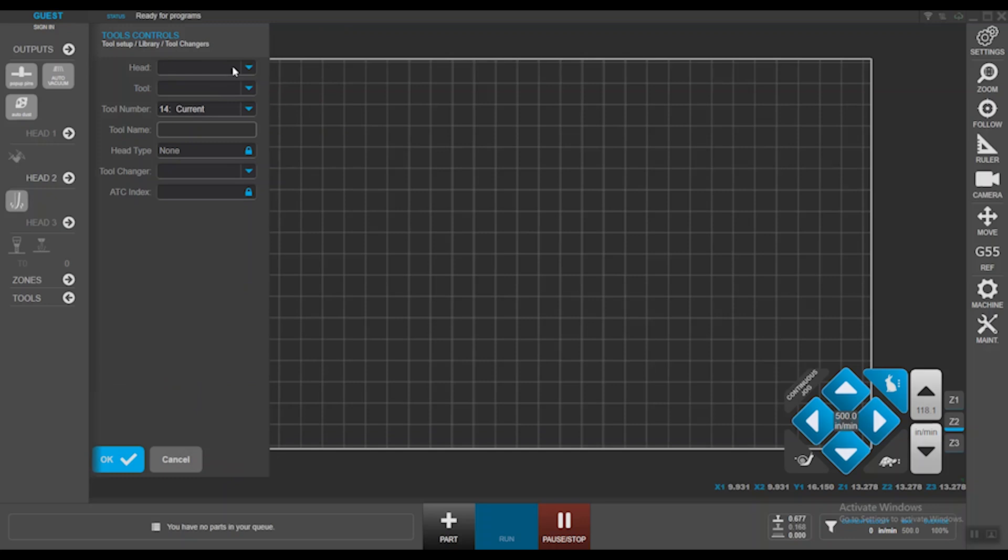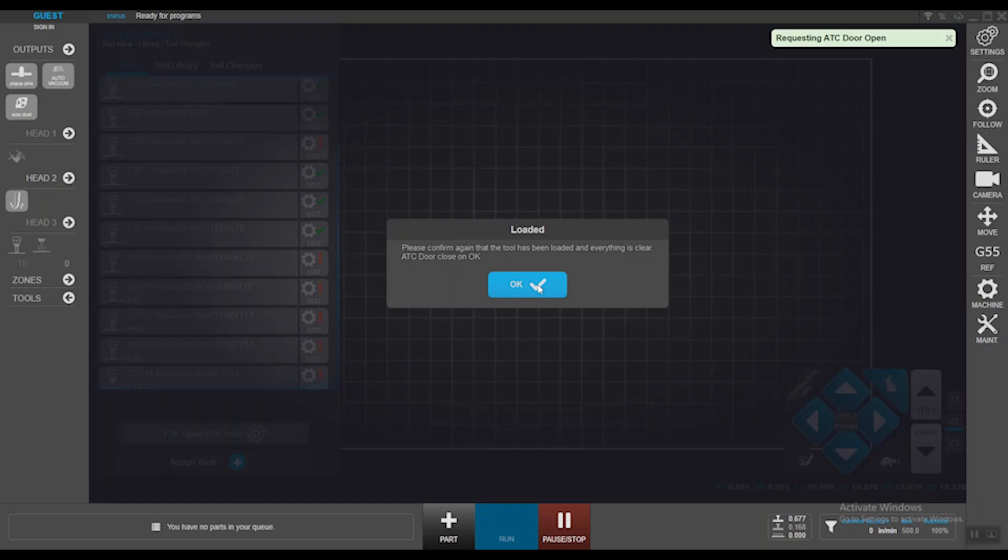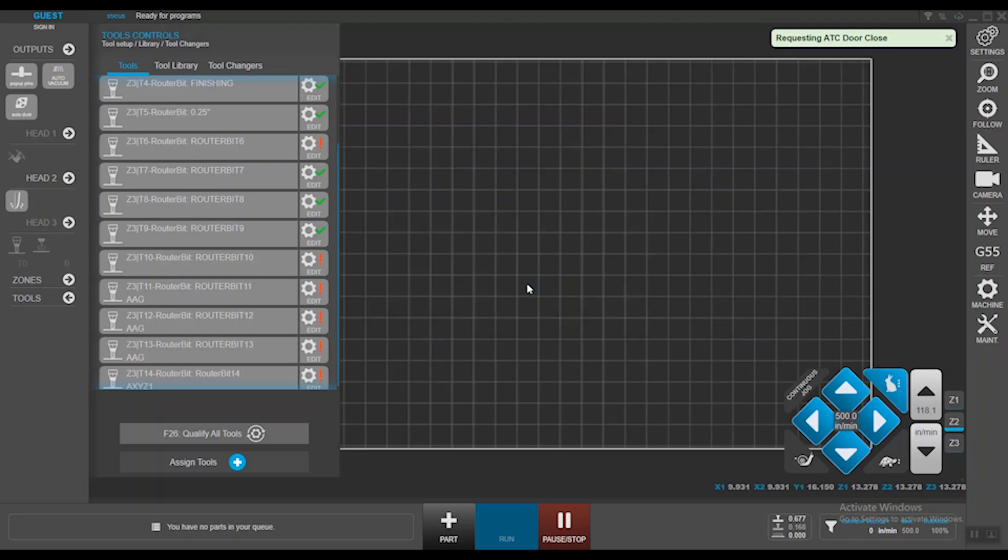Hit the assign button. The tool we're going to assign is towards the spindle — tool name Axies1, tool number 14, the next freed-up space. In my carousel, the next empty index is number 10. I'll enable auto mister so that whenever my NC file calls for this tool, the misters automatically turn on. Hit OK. The ATC carousel pops open to place the tool in — hit OK. The tool has been taken into the carousel.